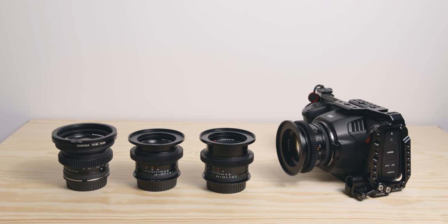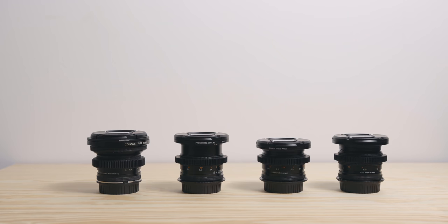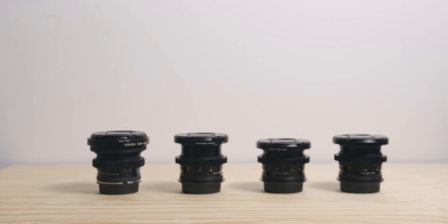Hope you've enjoyed this video and that it was helpful to you. Don't forget to subscribe and let me know in the comments what lenses you guys use. As always, thanks for watching, and I'll see you in the next one. Bye.